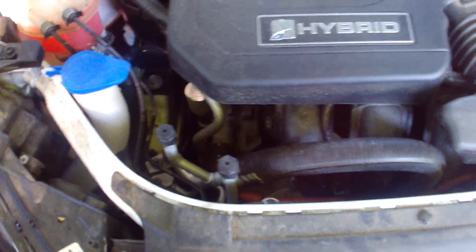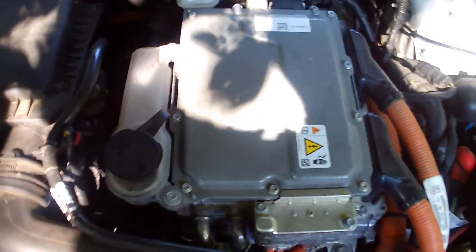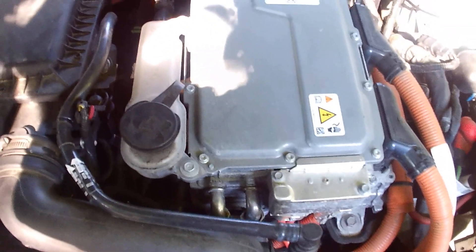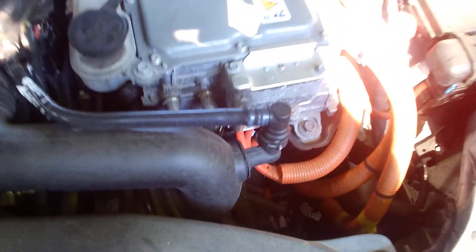Now, as you guys know, hybrids can be very scary and very dangerous. It's DC current, so you want to be real careful in here. Those orange wires can produce 400 or more volts of DC current. So if you guys are repairing these cars or making any types of adjustments or repairs, you want to be really careful because these cars are very, very dangerous.